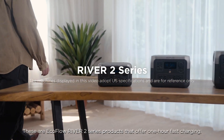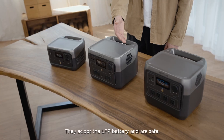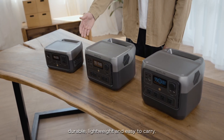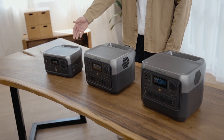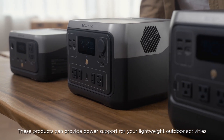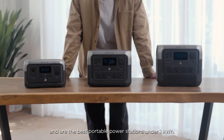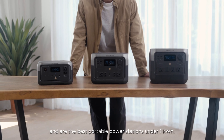These are EcoFlow River 2 Series products that offer one-hour fast charging. They adopt the LFP battery and are safe, durable, lightweight, and easy to carry. These products can provide power support for your lightweight outdoor activities and basic home power backup, and are the best portable power stations under one kilowatt hour.